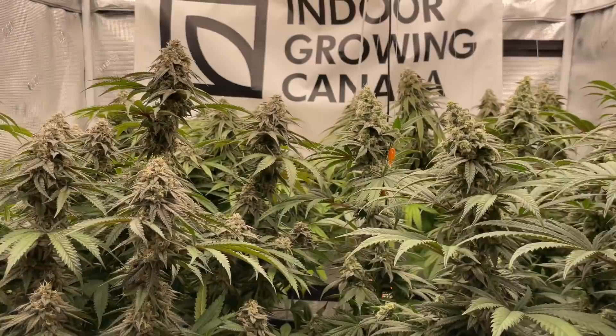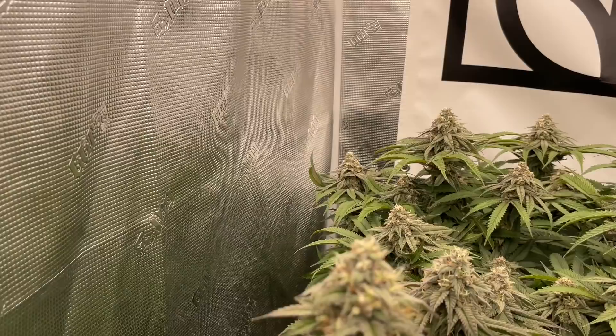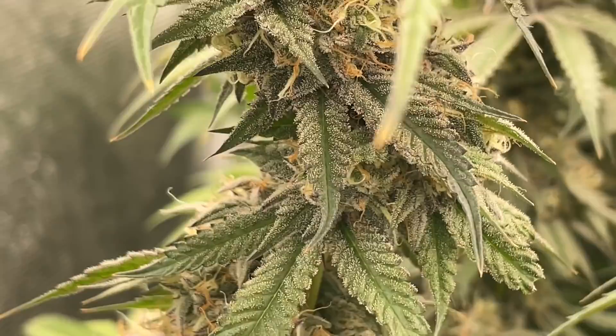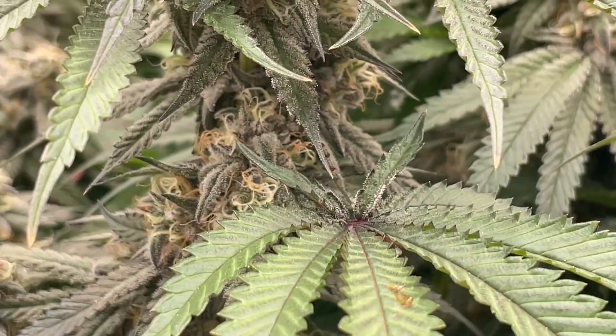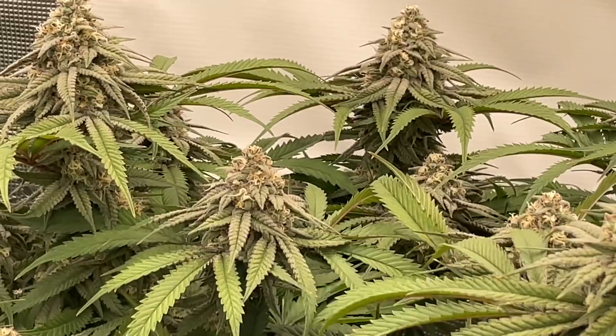We're going to have quite the episode today — we're going to go outside and do some training, a compost tea, and a bunch of other stuff. I'll give you guys a couple shots of these girls and how good they're looking. They're starting to put on some good frost and they're just looking very good. That girl in the back is swelling right up as well.